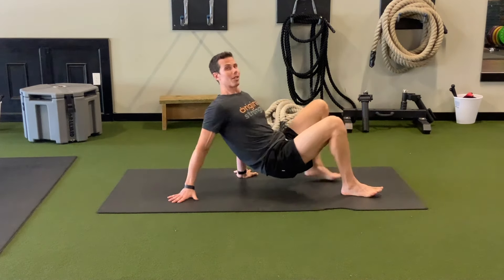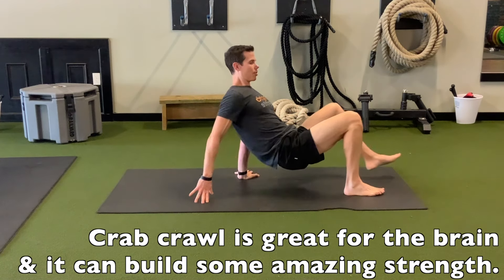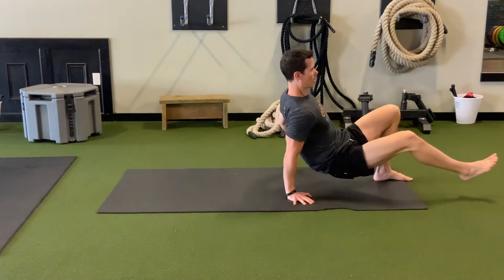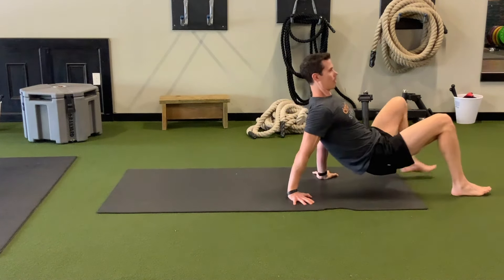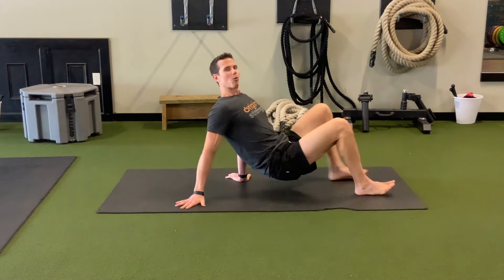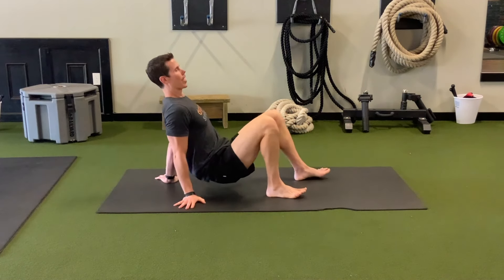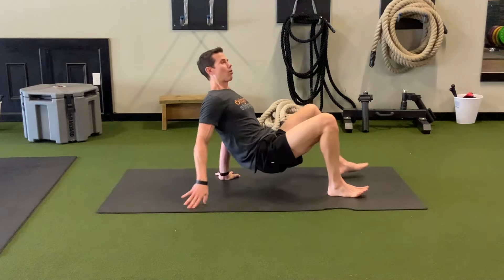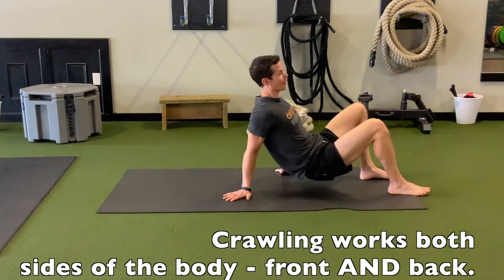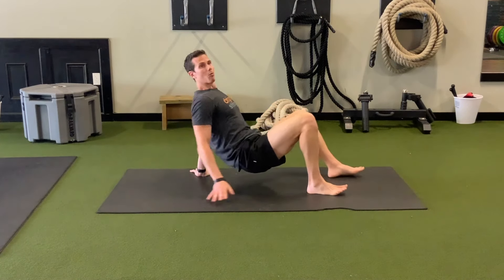But the crab crawl doesn't do all that. What it does do is contralateral movement, and it can teach you how to own your contralateral movement. The other benefit that crab crawl has is that it works more of the backside. For those of you concerned that crawling only works the front side of your body — the anterior chain — that's not true. Crab crawling works the backside more directly.